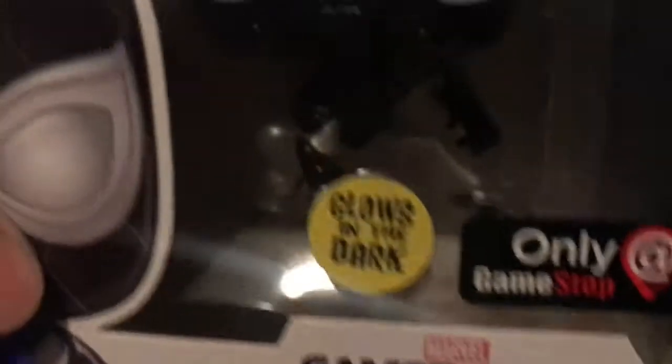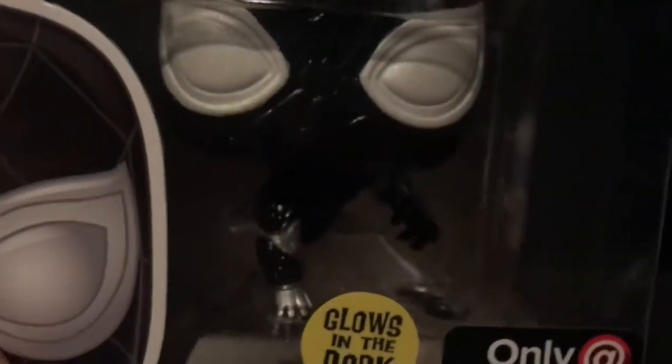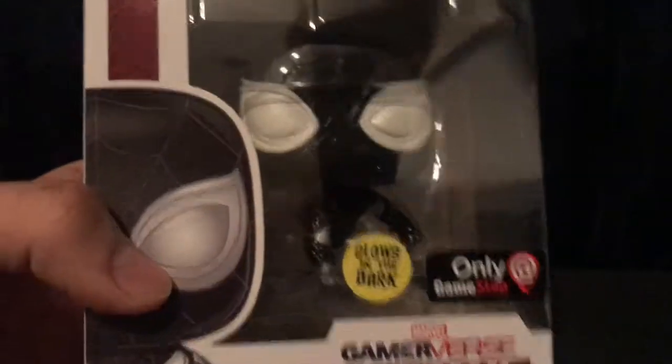I don't know if you guys are familiar with Mr. Negative — you know how he has that pearl white? This is kind of the same thing going on with Spider-Man. Everything else is black, and then his eyes are the ones that glow — I'll show you that later on.